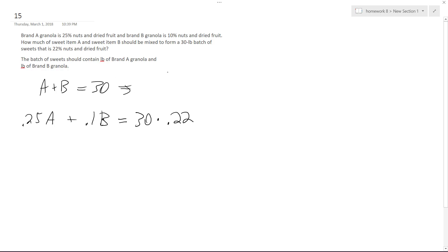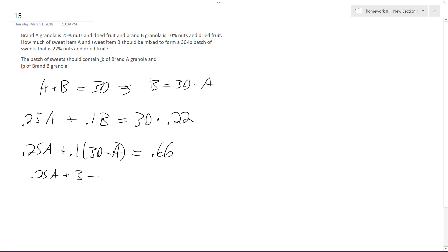Solving this, we can do it any way we want. I'll make B equal to 30 minus A. So we get 0.25A plus 0.1 times (30 minus A) equals 6.6. That gives us 0.25A plus 3 minus 0.1A, so 0.15A equals 3.6, and A equals 24 pounds.